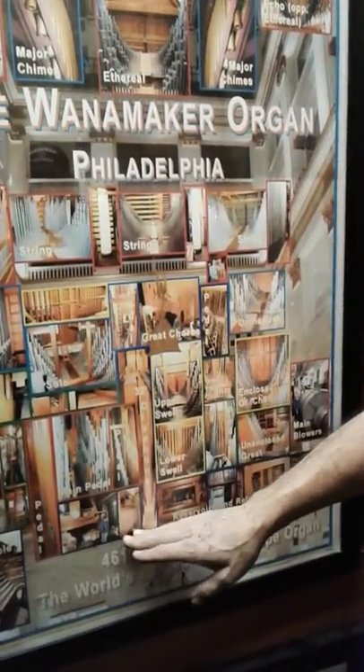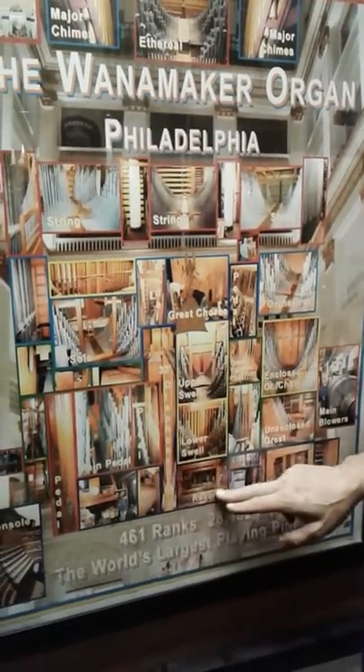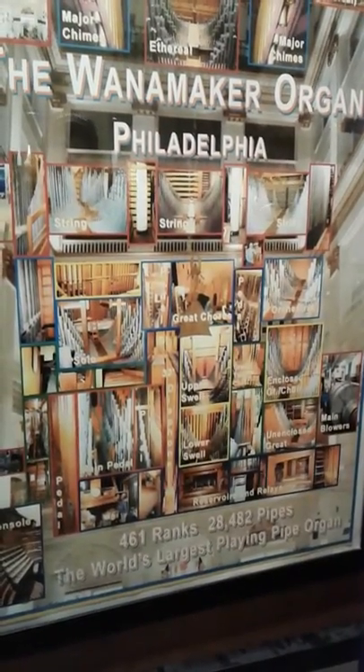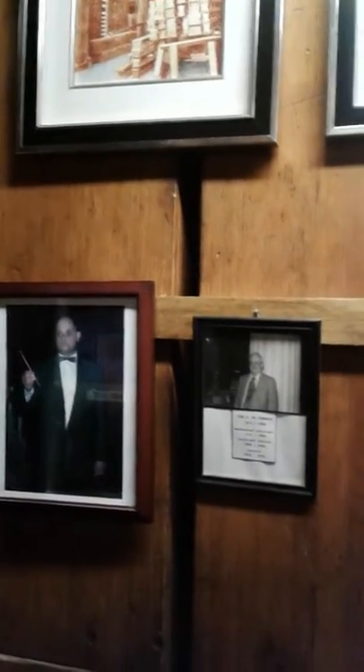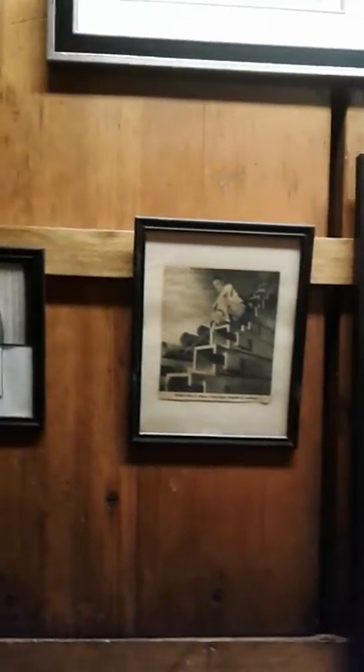Behind the facade, this is what you would see from the front. Coming in, you're at the pedal division at the bottom level. These are the back of some of the big pedal pipes, and this is actually the largest pipe in the organ — the bottom of the 32-foot double open diapason. That one pipe weighs almost 1800 pounds and it's 32 feet long.